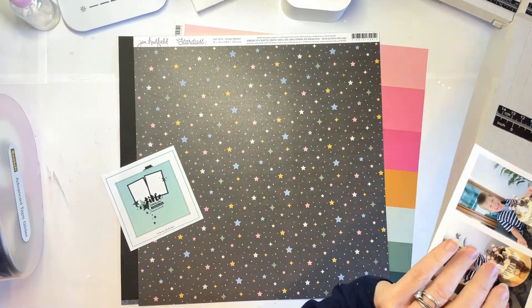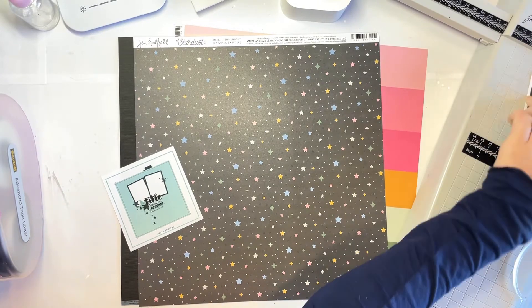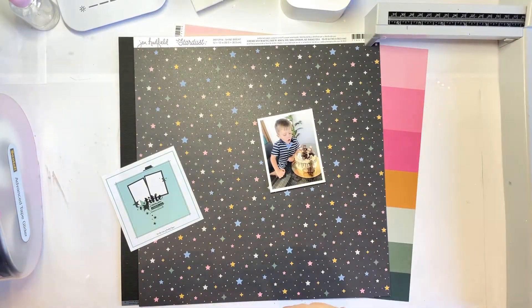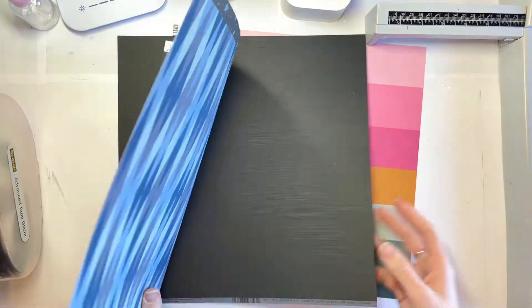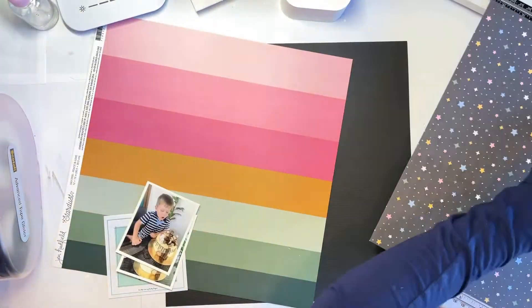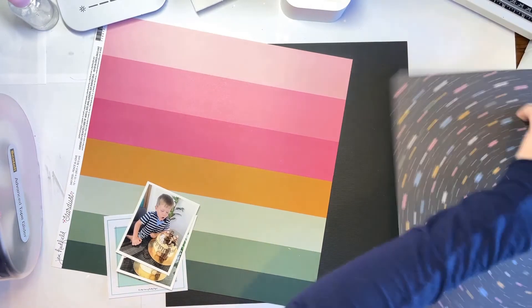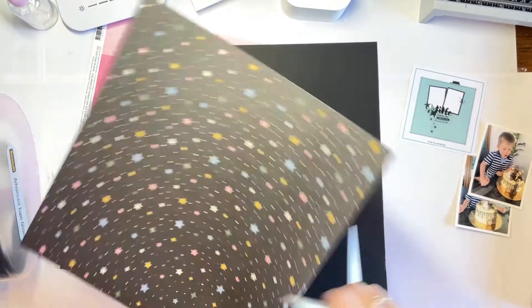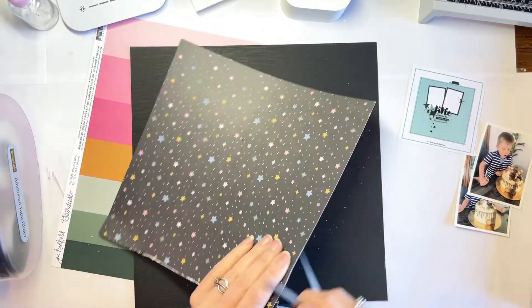I've put out this really, really pretty star paper. It's a black paper, which is a bit unusual for Jen Hadfield, and her whole Stardust Collection is a bit unusual for her, I think. It's really, really lovely — I love it. It's got lots of bright colors in it, whereas she's normally more muted. This one is quite bright, and also black, so that's very different.